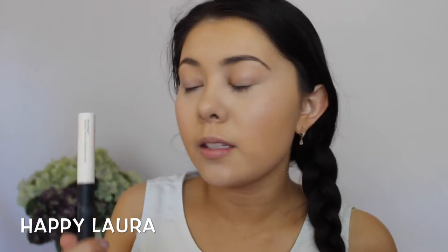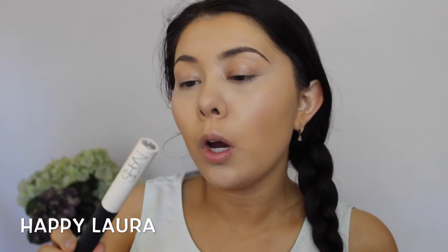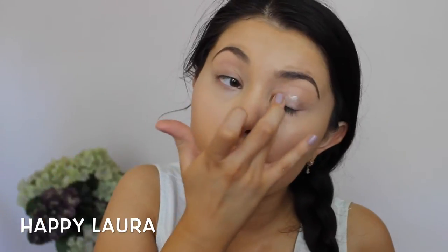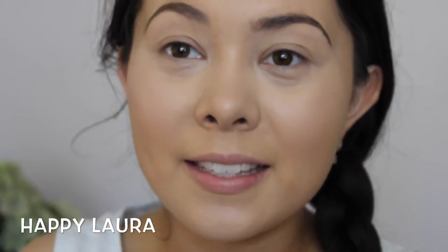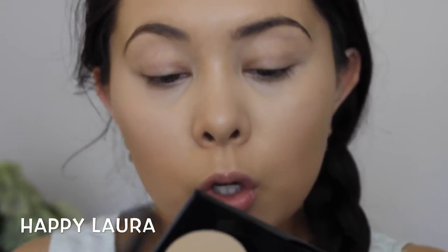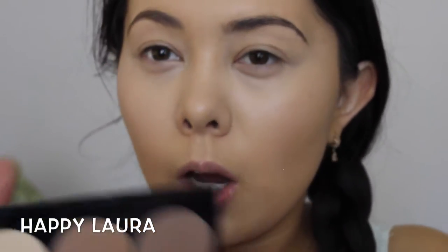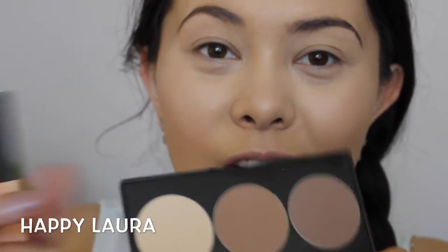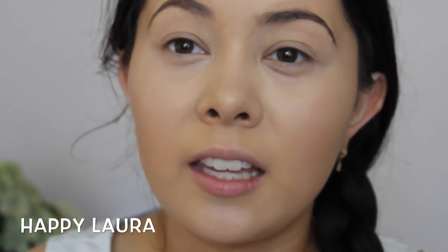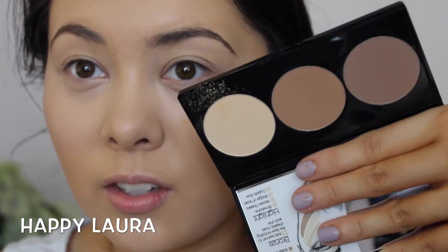So I'm going to move on to eyes. I'm going to start off by using my NARS Pro Prime Smudge Proof Eyeshadow Base. I've zoomed in so you can see what I'm doing on the eyes. I've applied that NARS eyeshadow primer and now I'm going to go in with my Smashbox Contour Palette, taking the highlight shade and applying that on a Real Techniques contour brush. That's just to make the eyeshadow primer not so tacky. This is the first time I've used it — it's so powdery.